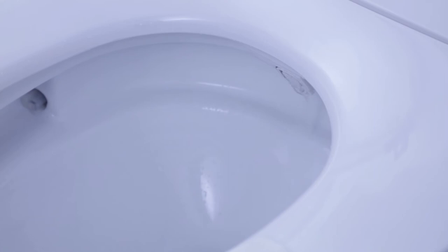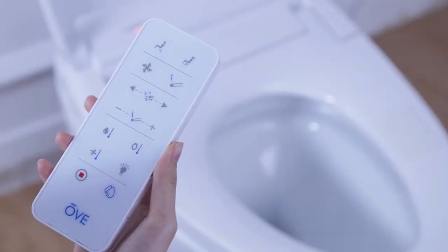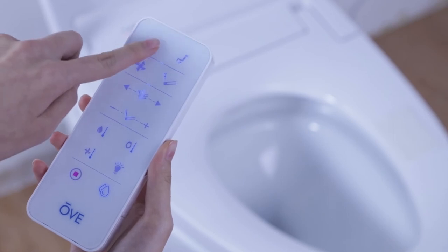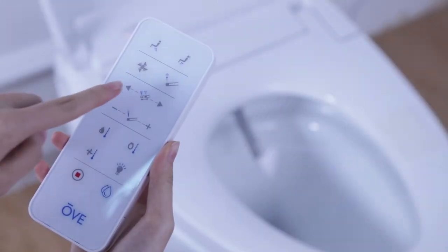Press either the rear or lady bidet button to start your cleaning session. During usage of the rear or the lady bidet functions, you can adjust the nozzle position by using the forward and backward buttons of the remote. There are six different nozzle positions available to suit your needs.